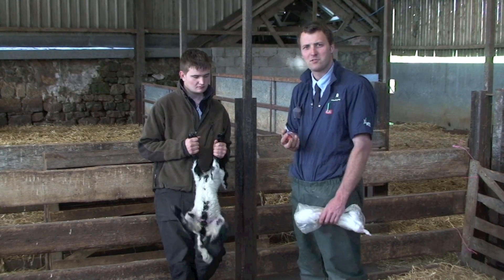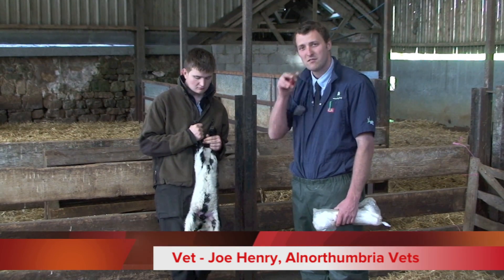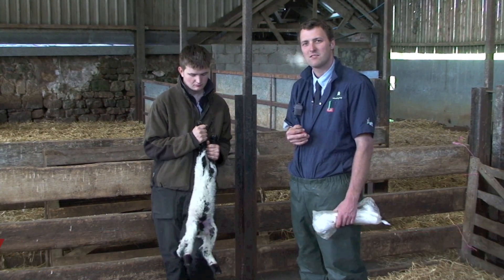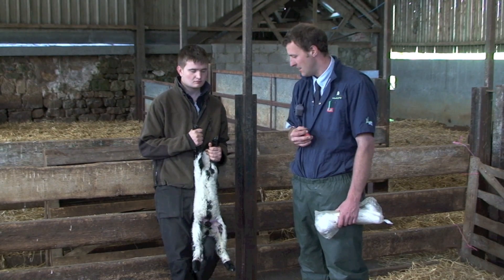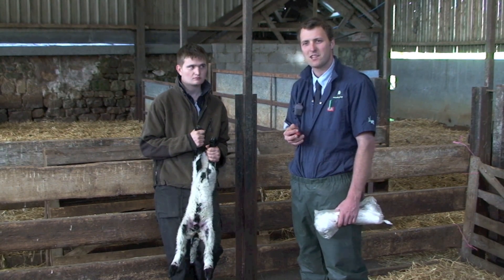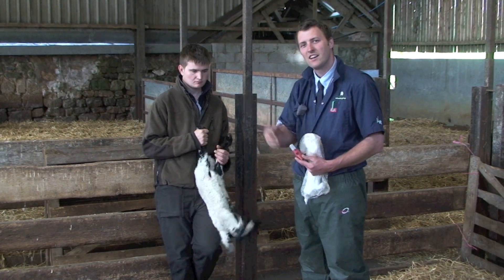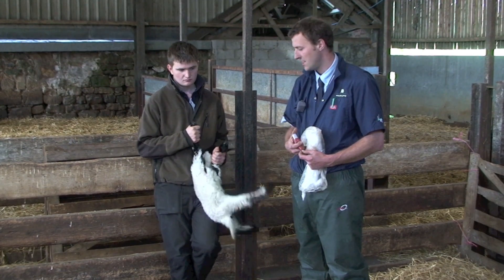On a lot of farms, ORF causes problems to lambs. It's a virus that causes infection of the lips and sometimes inside the mouth, and can lead to real reduced growth rates in the lambs and sometimes death. It also causes mastitis in the ewes if the lambs have scabby lips and are sucking off the ewes' teats.